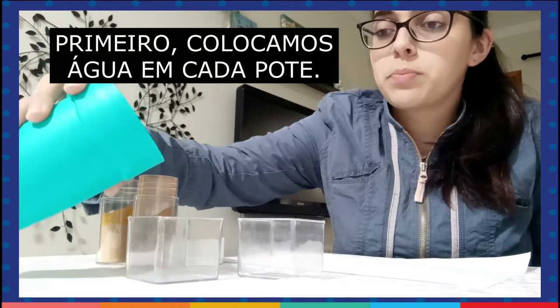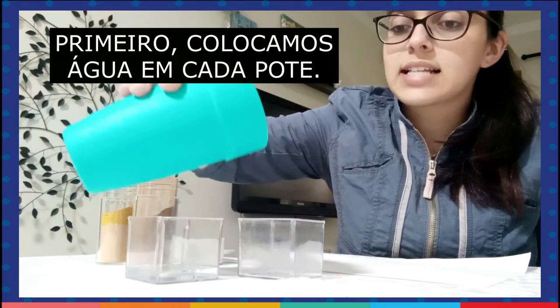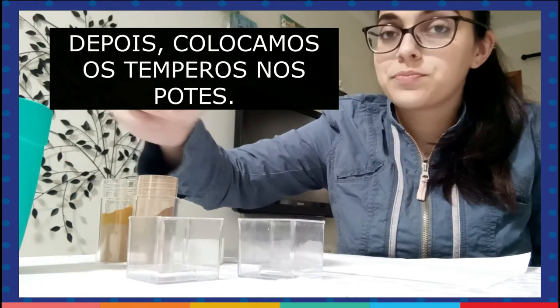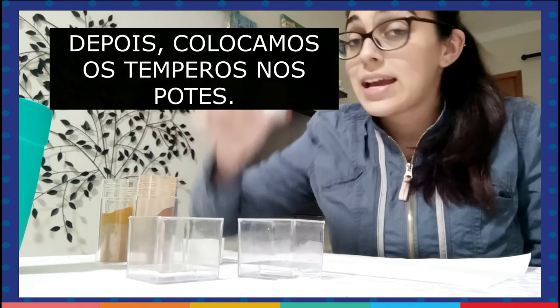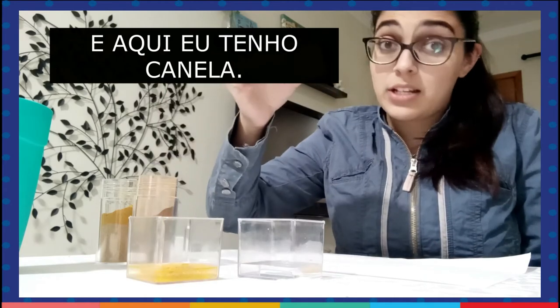The first thing we are going to do is put a little bit of water inside the containers. Then we are going to put the spice. Here I have curry and here I have cinnamon.